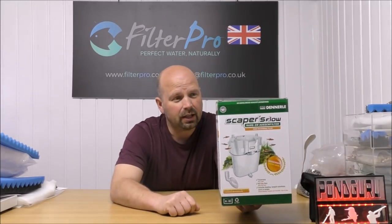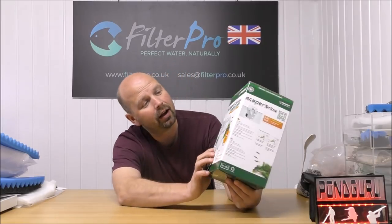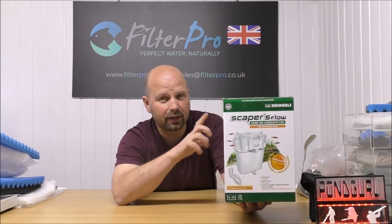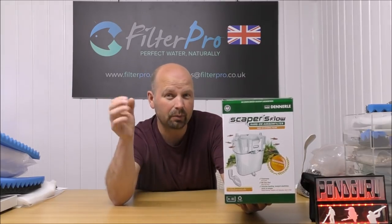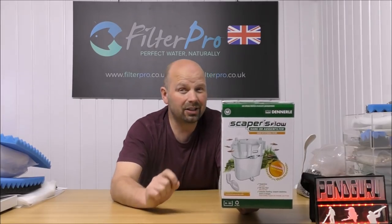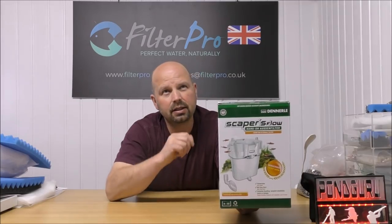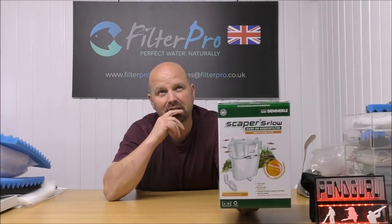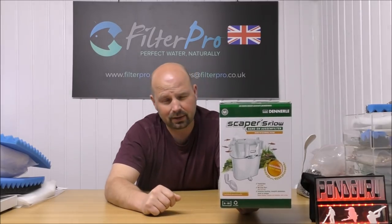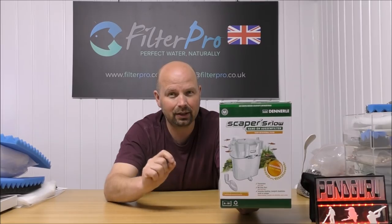This is it here — this is a Denerle Scaper's Flow hang-on external filter. It recognises the fact that it is a hybrid: it's hang-on-the-back but it's also a canister filter. Now this particular filter has a very low flow rate — it's only 360 litres per hour, which is about 75 to 80 US gallons. 3.8 litres in a US gallon, so you can work it out.